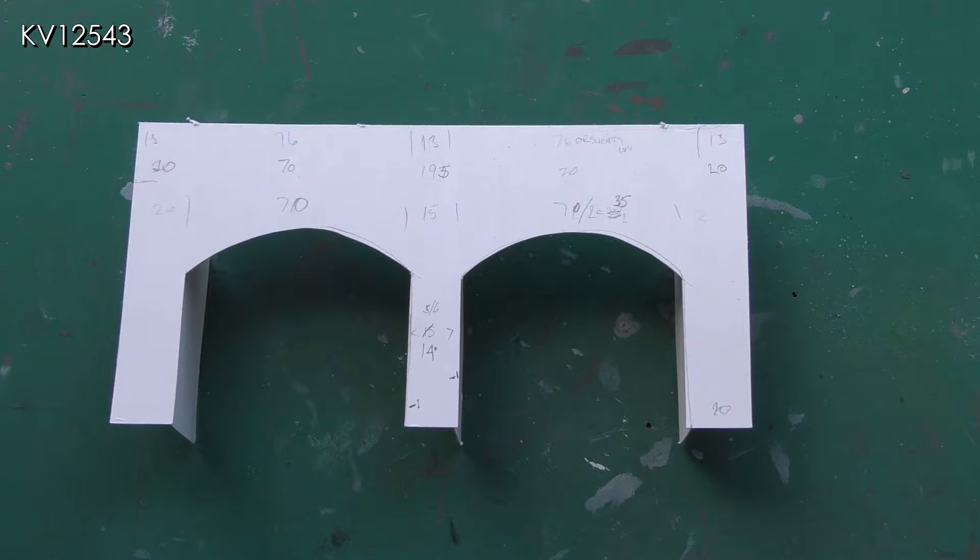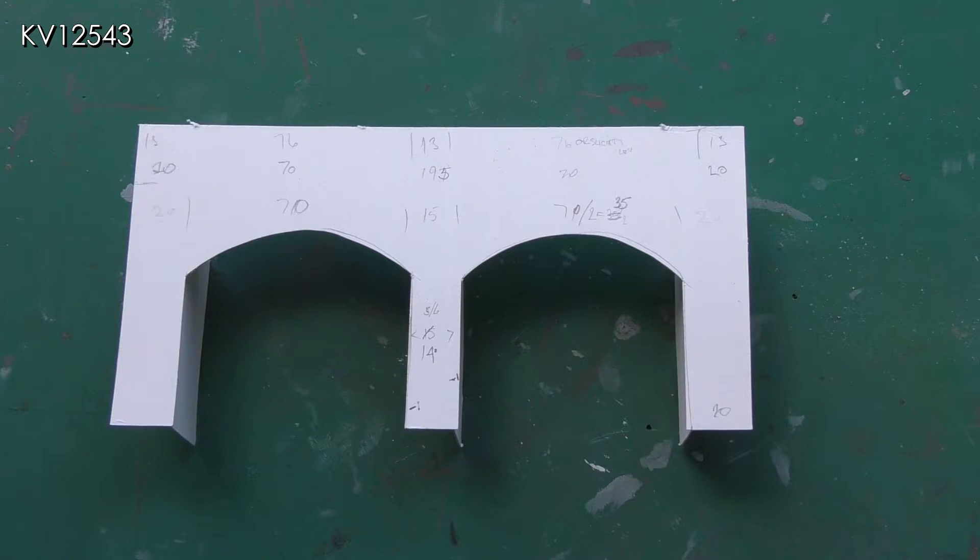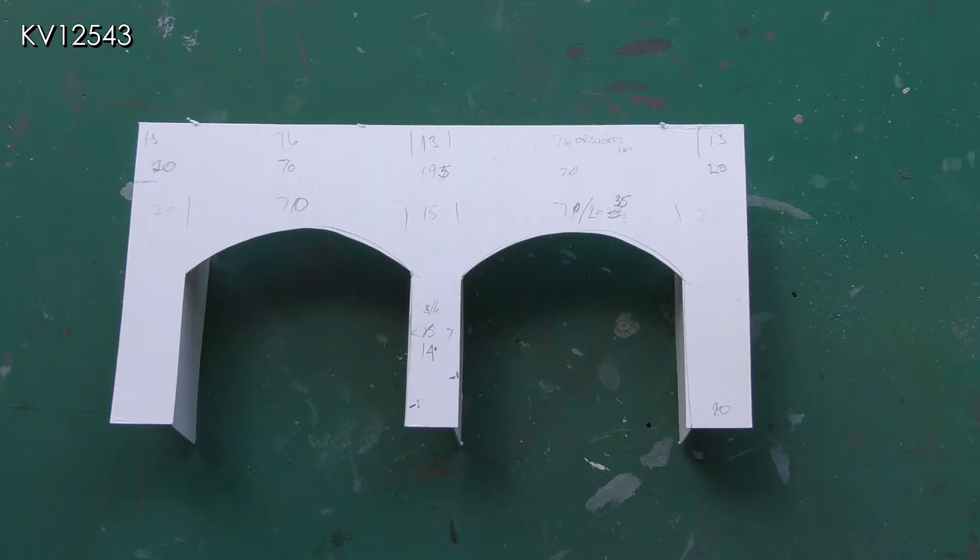The template shape was carefully checked against my longest models and, as can be seen by the many pencil measurements, was adjusted several times. It just about worked with clearances of a couple of millimetres at the critical points, so construction commenced.